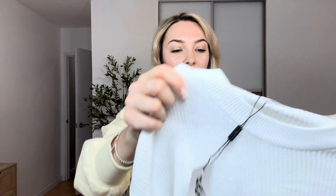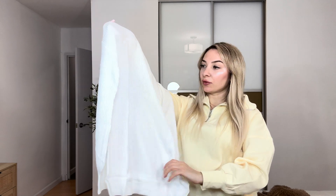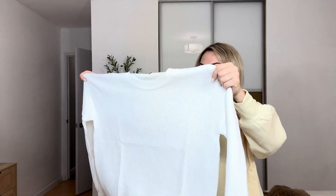So this is size small, comes in many different sizes and colors. I love this beautiful white color, will be great for work. So very soft material, it's pretty warm, so perfect sweater for winter time. And I love this oversized style.